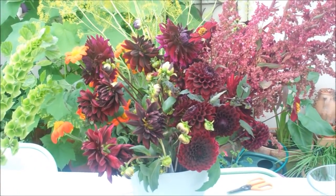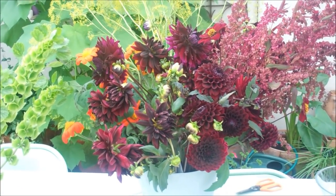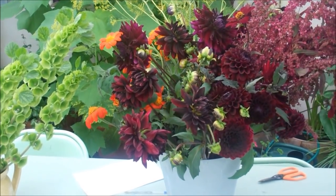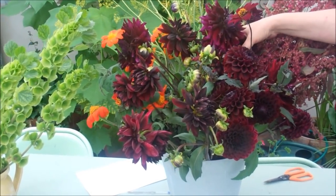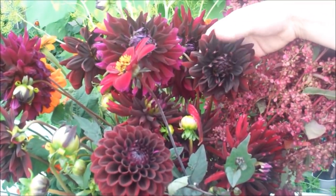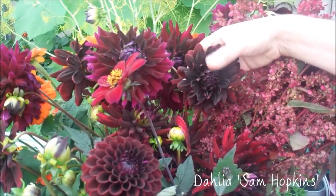And the final one in the ultimate amazing sublime dark dahlia collection is the darkest, darkest of all, which is here, tucked in at the back. And you can see how rich it is — it's like a sort of espresso, a double espresso — and that's called Sam Hopkins.